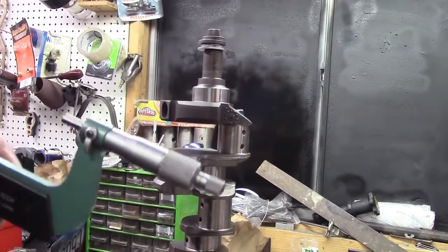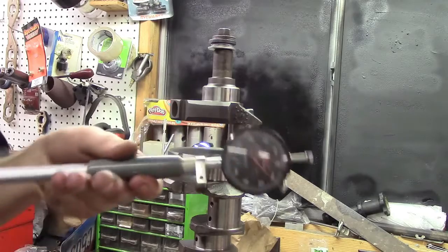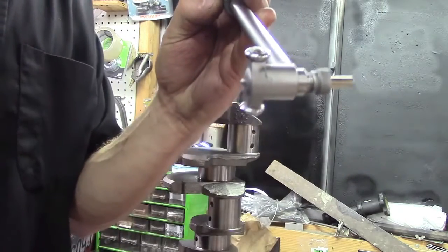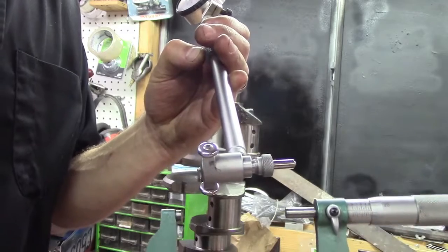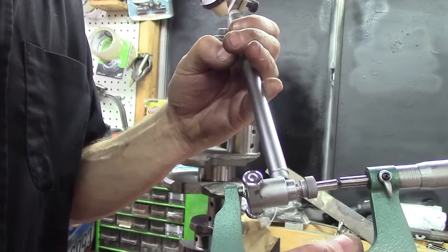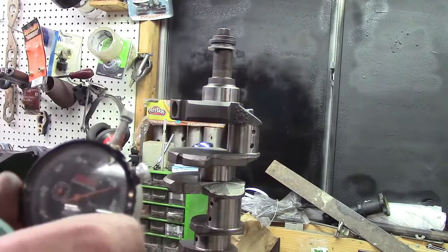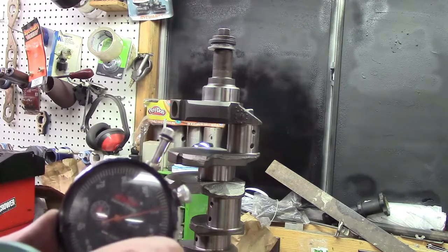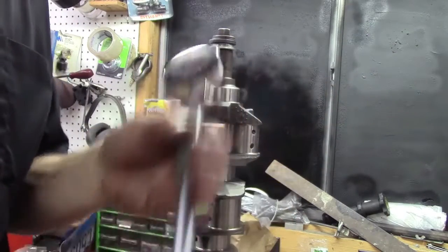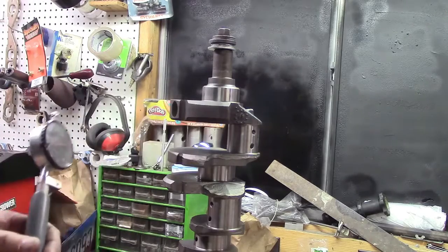The next step is to take this reading and transfer it to your dial bore gauge. We take our dial bore gauge — the gauge is actuated at this end, which is going to go inside the bore. We put the dial bore gauge in the micrometer, duplicating the reading of our mic. Once we get it centered, we zero out the indicator. So now my indicator, when it's on zero, is going to be the same size as this journal. Once I put this in the bore of the engine, I'll be able to see the difference, and that's going to be my clearance.